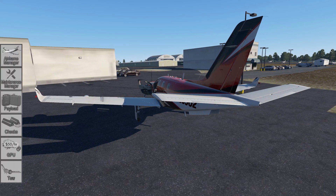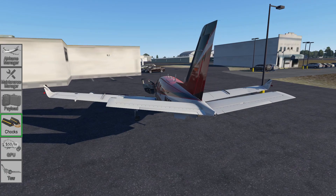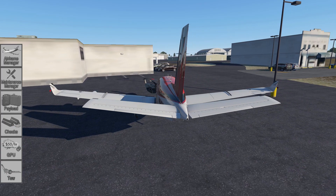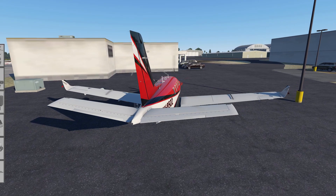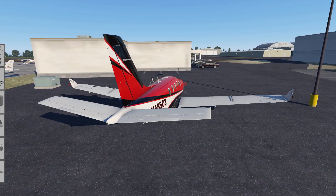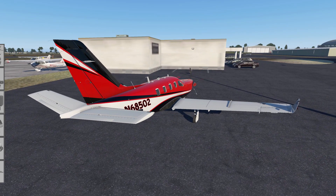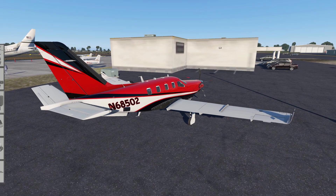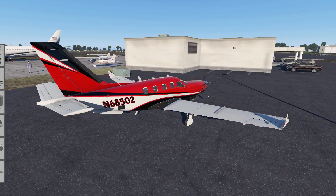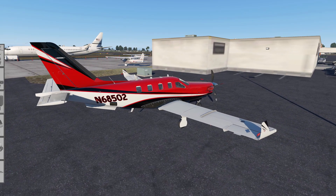Good evening, aviators and aspiring TBM pilots. This is Quentin J. Parker. We're outside the TBM-900, and I would like to demonstrate a streamlined startup procedure for it. It is amended from the provided hot start procedures and the real-world procedures outlined in the TBM-900 Pilot's Operating Handbook.